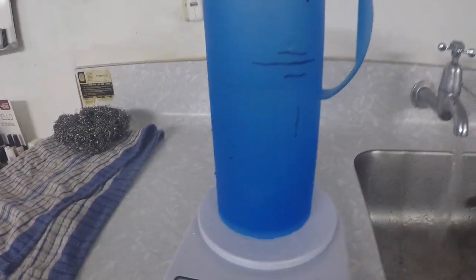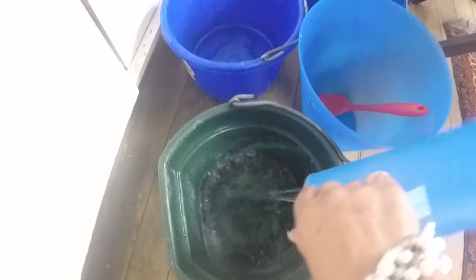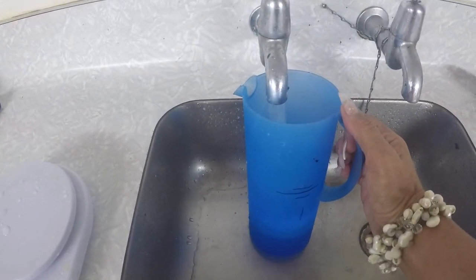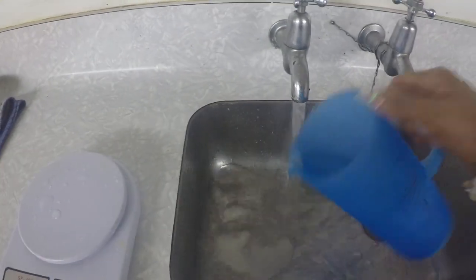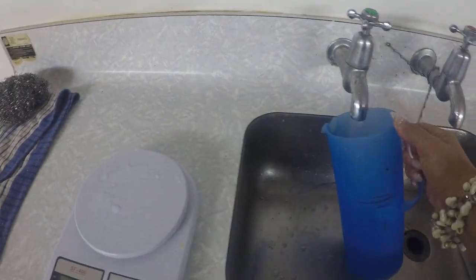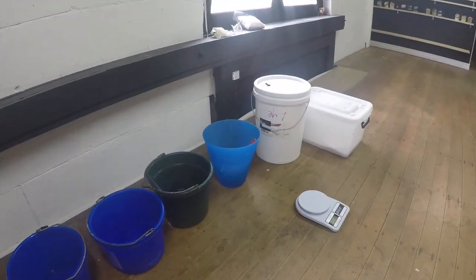While I'm waiting for my hard oils to melt down, I go ahead and measure out my water. I like to use this blue jug — it has little black marks on it, so once I've measured the amount of water I need I can just fill up to the line and I don't have to sit it on the scales every single time. I just use tap water — I don't use distilled water.